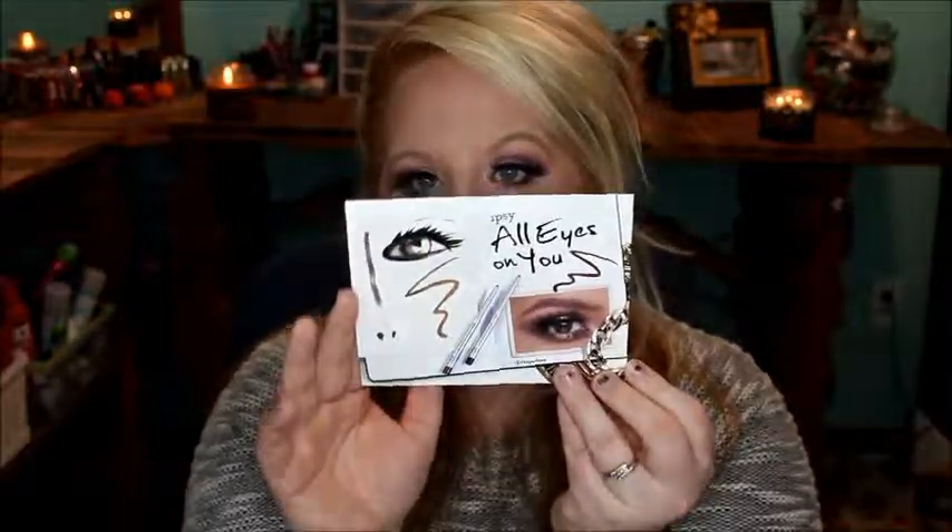If you don't know, Ipsy is a $10 monthly subscription unbagging with products in full sizes and deluxe sample sizes. I usually get deluxe and full sizes. It's a really great subscription box for $10. There are pros and cons to the subscription — I'll give more of my thoughts towards the end of the video. The theme for January is 'All Eyes on You,' which is really cute. The bag also tells you how you can snap photos, share them, and possibly win a year subscription of Ipsy.